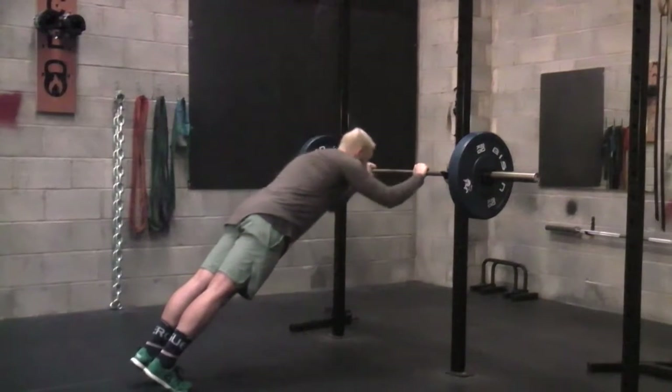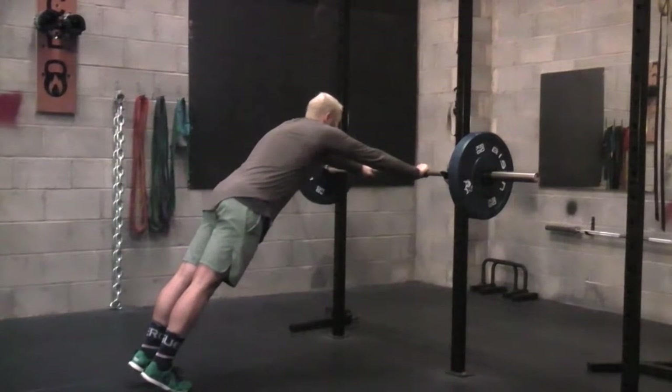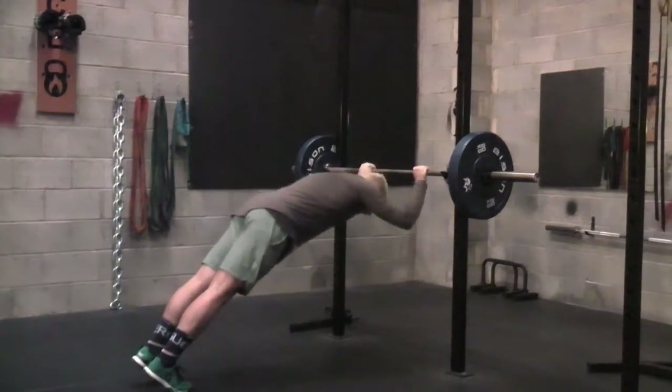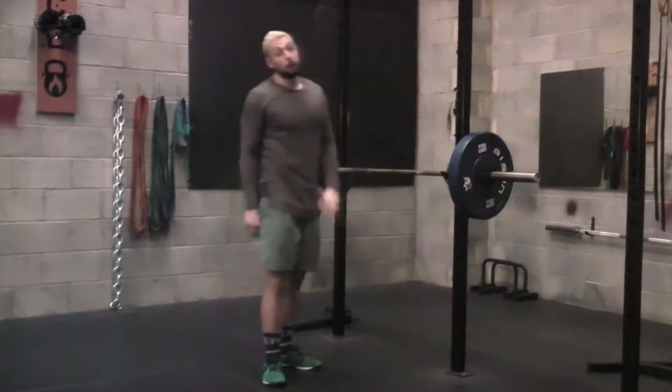From there, what we're going to do is drop those elbows, taking that head down, and then extend. So we're dropping those elbows down, feeling those triceps working, pushing up and extending. That is a bodyweight skull crusher.